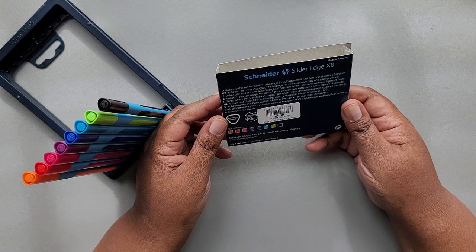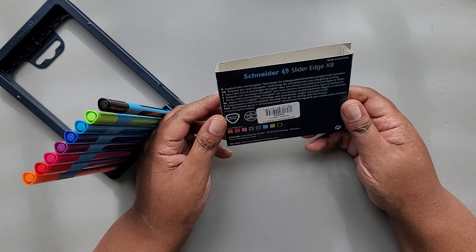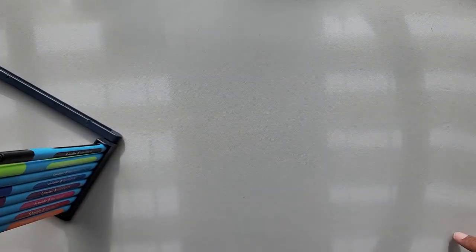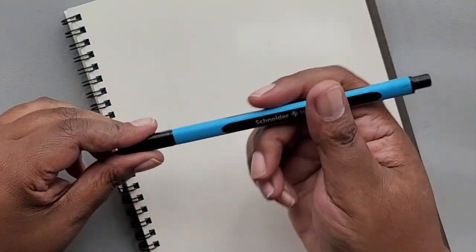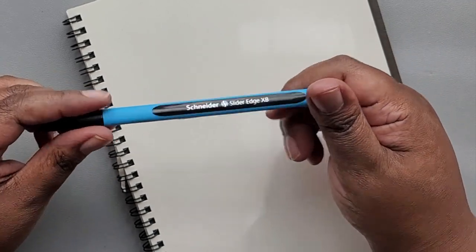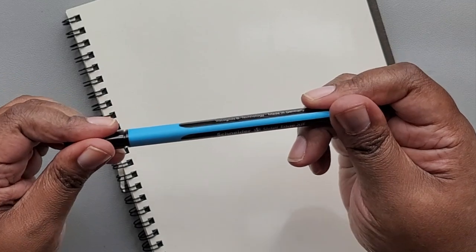It says for documents, and it's supposed to be ergonomic as well. Let me get my pad out and we'll swatch them out. It is a triangular barrel — that ergonomic triangle. Typical ballpoint pen. I don't see how many millimeters anywhere.